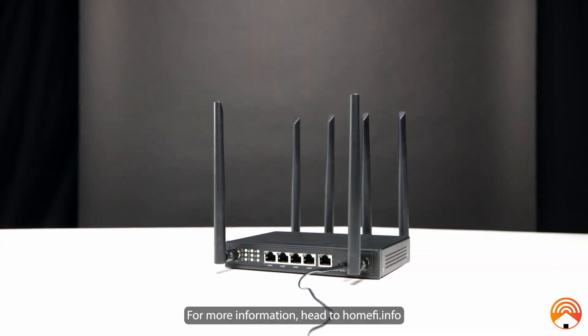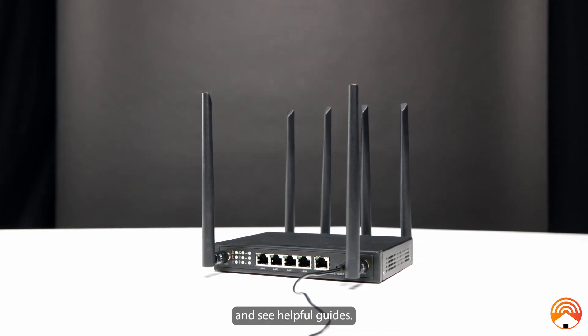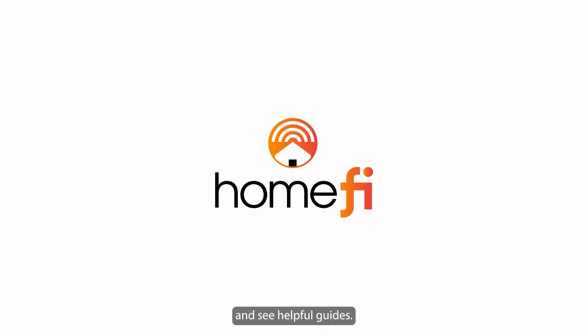For more information, head to homefi.info and visit our contact page to get in touch with an agent and see helpful guides. Thanks so much for watching.